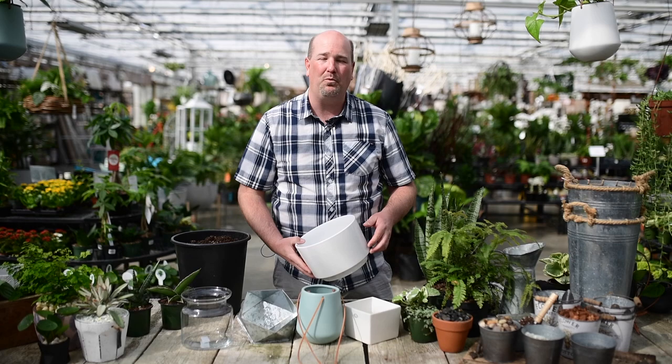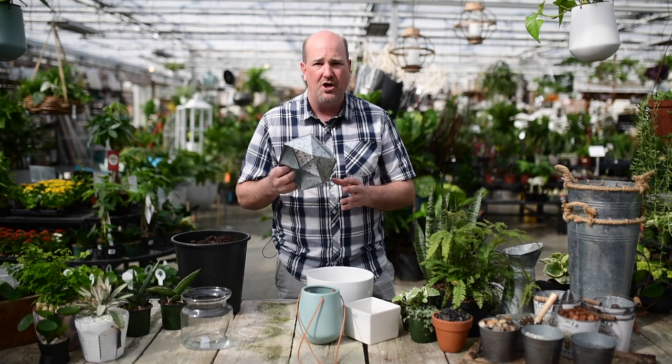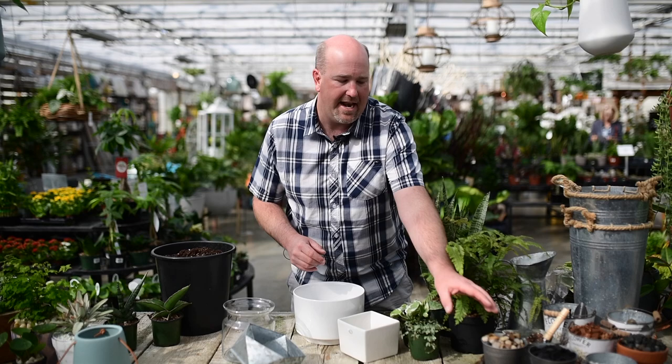Hey everybody, Jason here from West Coast Gardens. We get a lot of questions and we want to answer some of them. One question is: how do I manage my plants with pots that have no drainage? We've got ceramic pots, tin pots, glass containers — no holes in any of them. You can still plant in them, but there are a few tricks and we're going to show you how.